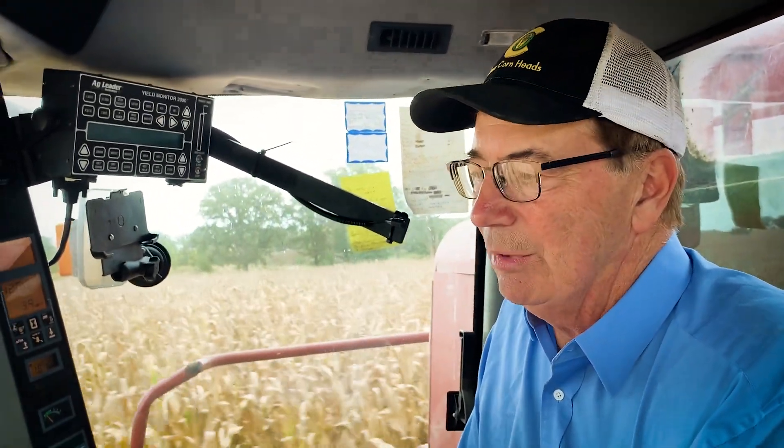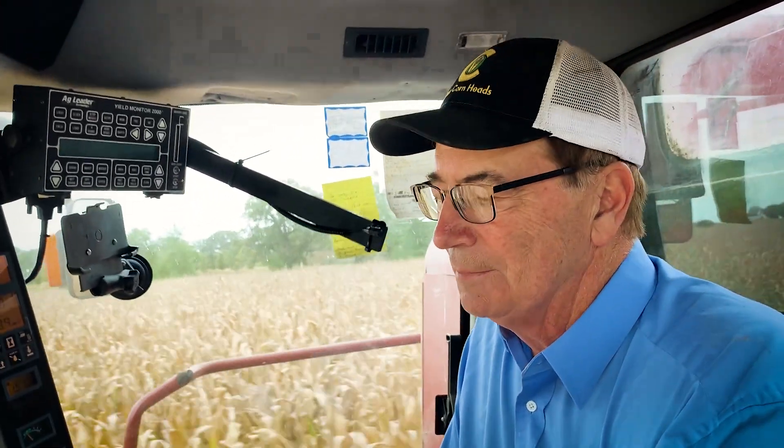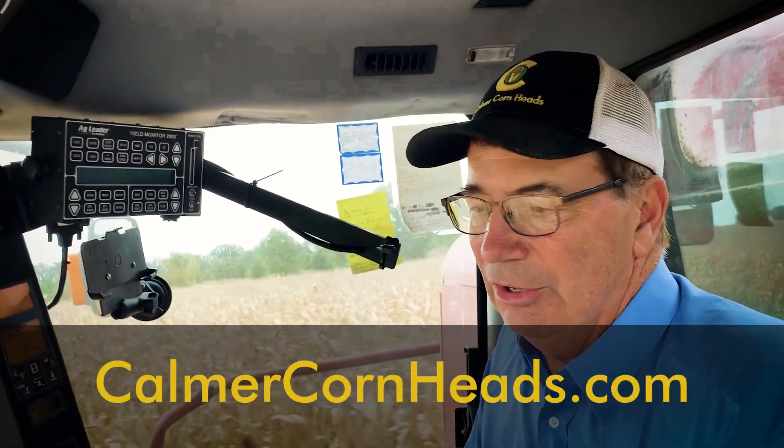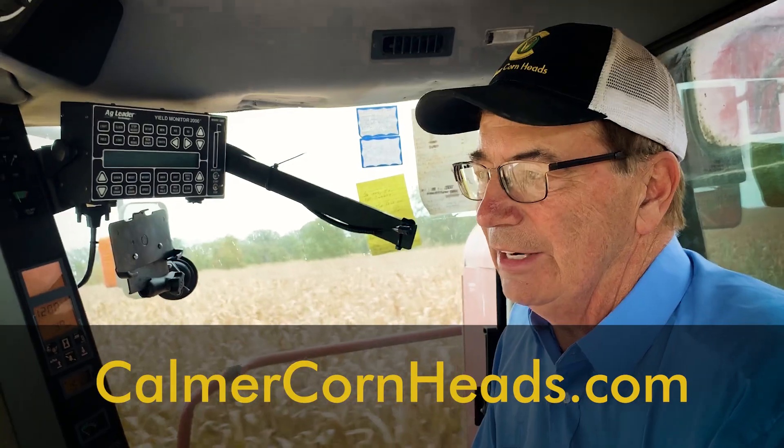In conclusion, I've spent the last 20 to 25 years perfecting corn heads. The Gearing Hop here was the last one we worked on, and I think we've got her dialed in — we're really happy with it. We've perfected all makes and models of corn head, so if you need help tuning up your corn head, feel free to go to our website calmercornheads.com where you can view all the kits and a lot of videos.